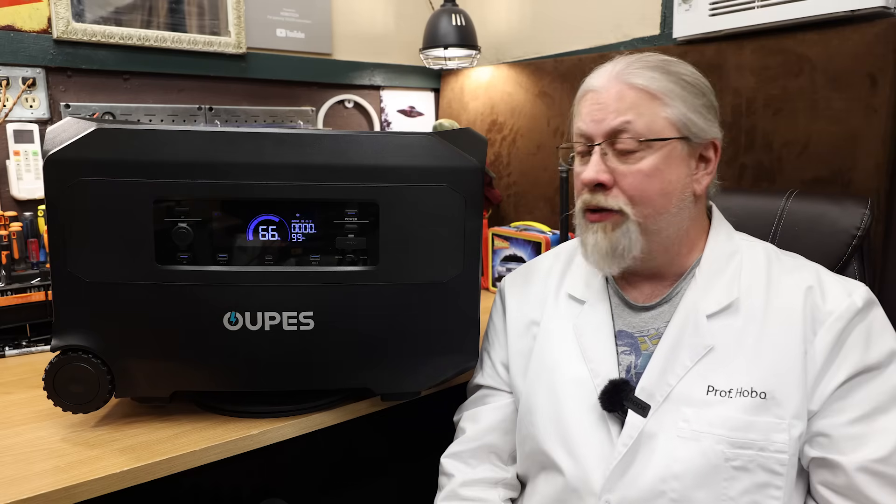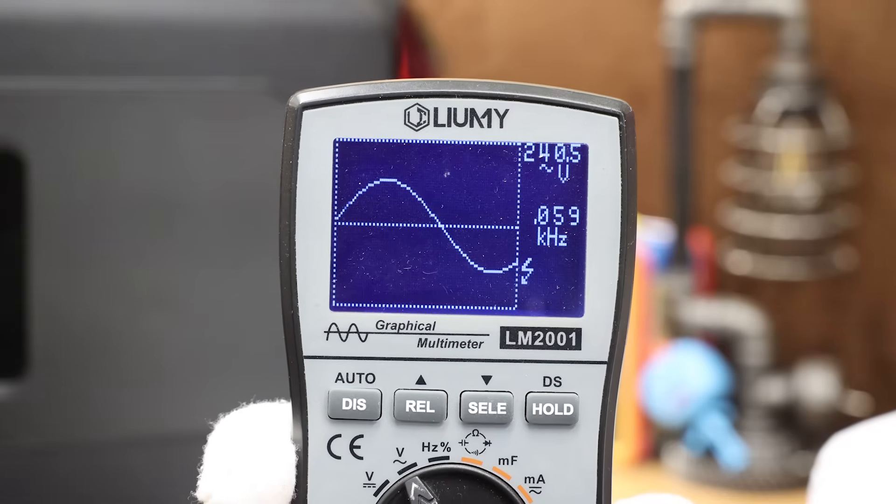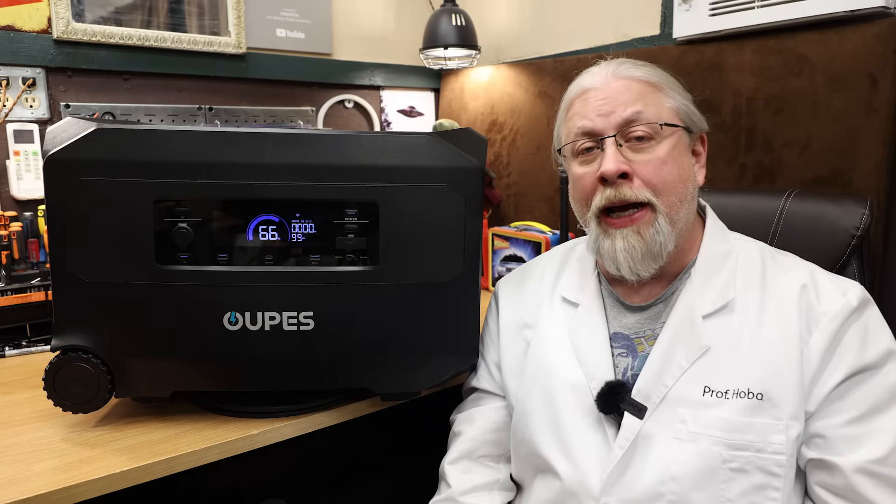Onto the rest of the results. Sinewave check under load: it scored 120 volts at 60 hertz and 240 volts at 60 hertz. That was a pass. Inverter capacity test next.